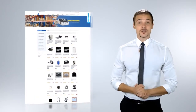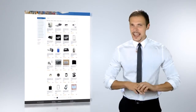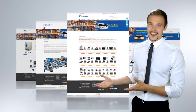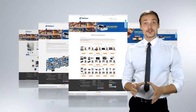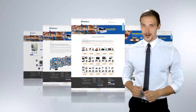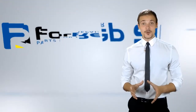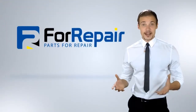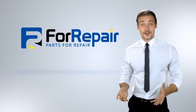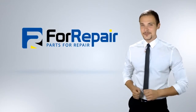Anything that you will need in order to make the appropriate repairs to any cell phone brought to you can be purchased through our website. Additionally, you can purchase some of the more common items in bulk at wholesale prices. When you decide you want to use us for your electronic repair supplies, you will receive excellent service and support so you can provide the same to your customers.